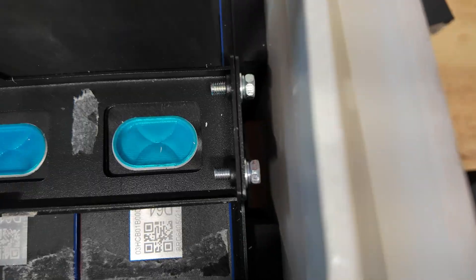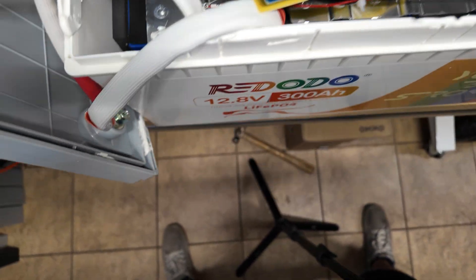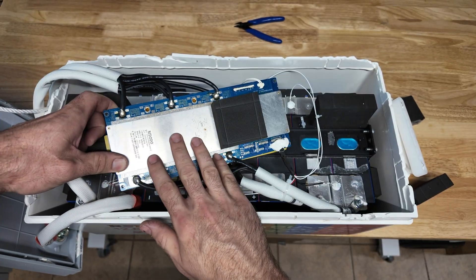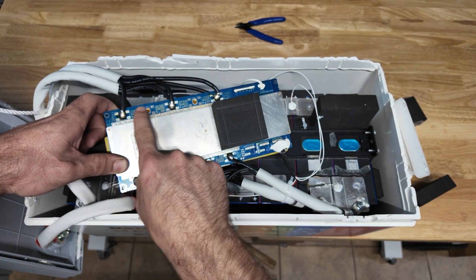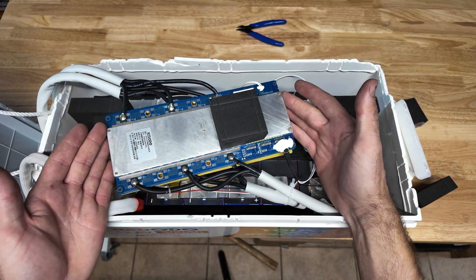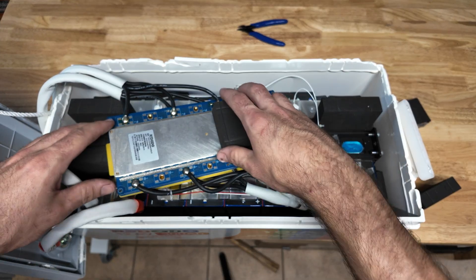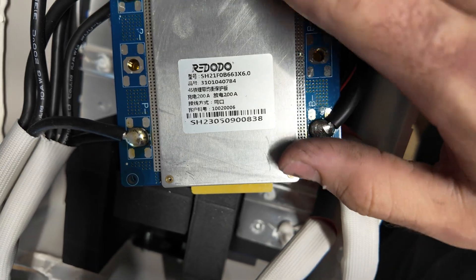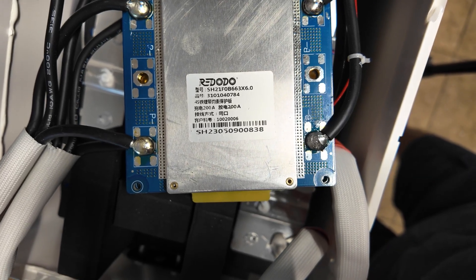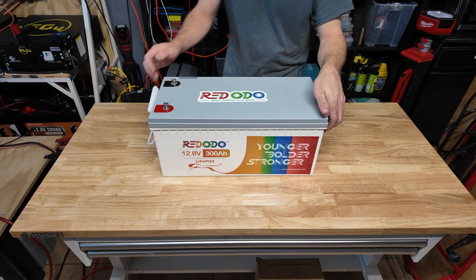The BMS boards sit in little notches on the metal frame. All the cells seem flat — no bulges, unlike the other 300 amp hour battery I reviewed. This BMS is very heavy duty — there are actually five pads to mount the negative wires on each side, and since there are two separate boards, that's 10 total soldering pads. I don't think the BMS is going to be the weak link in this battery. It's rated for 200 amps. The model number suggests this may be their own in-house design.